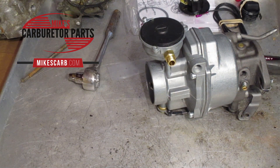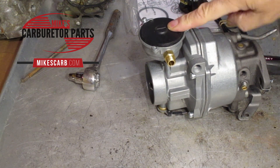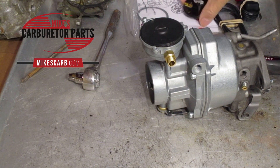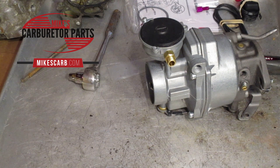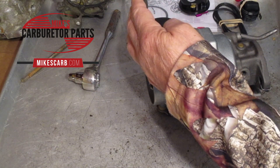Hi, Mike's Carburetor Parts here. I'm going to demonstrate replacing this hot air choke on this Rochester one barrel BC carburetor with one of our electric choke conversion kits. Our part number is CU 1160L and it's a pretty simple operation.